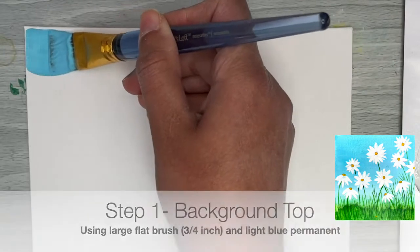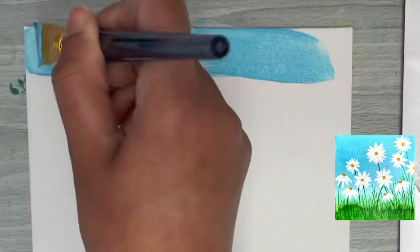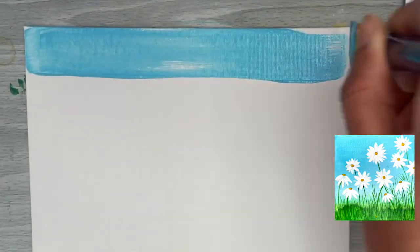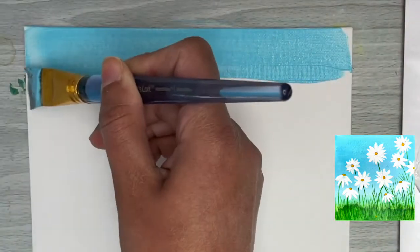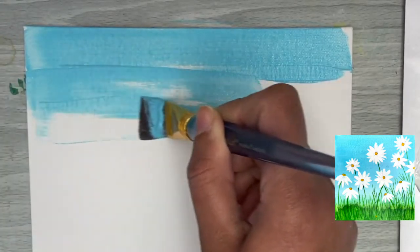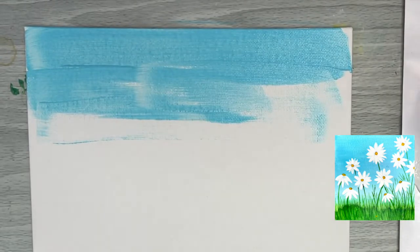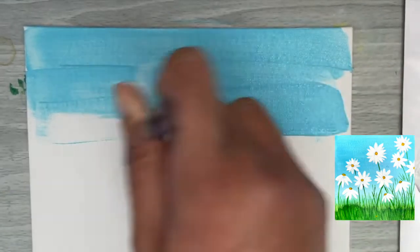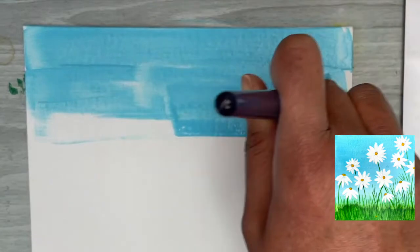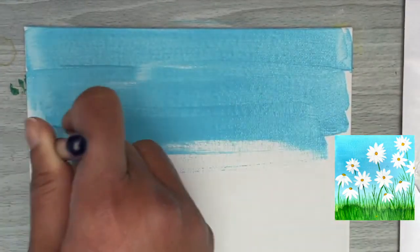To fill in the background we're going to use the wide side of our flat brush with horizontal strokes. A tip here: apply heavy pressure on your brush to make the bristles spread out on the canvas — this causes the paint loaded between the bristles to come out onto the canvas as well, so you don't have to reload your brush as often.